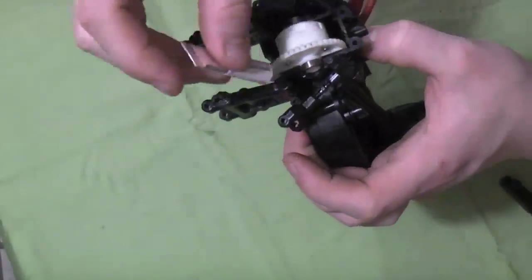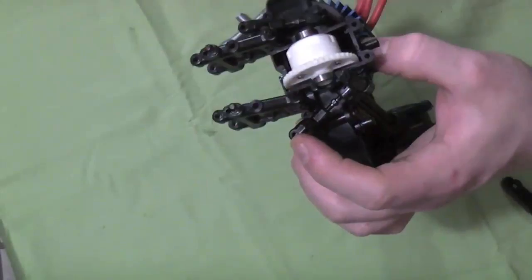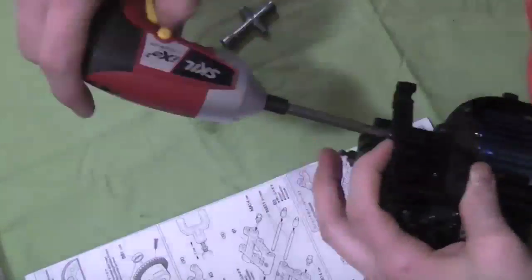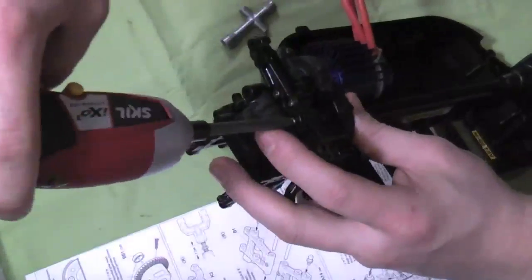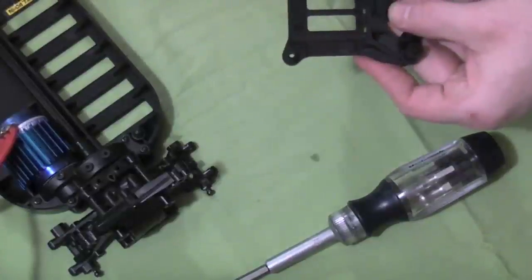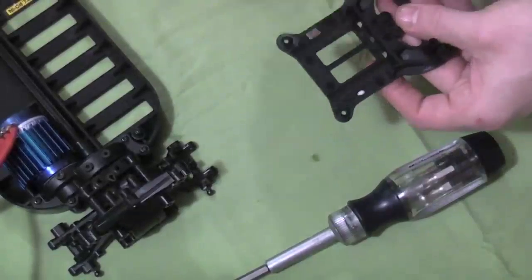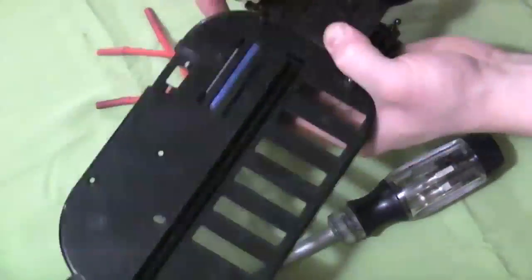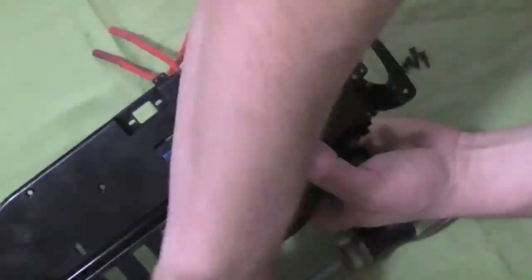The top ones are held together with the cross member — grease the ends of those as well. You're gonna want to put the long side inwards and the short side outwards; that way you have no binding once the hub carriers are in there. Put the differential case, screw that on, and then we have a chassis plate — put the two little metal plates underneath that screw into the chassis, which holds the diff together.